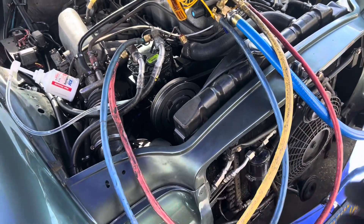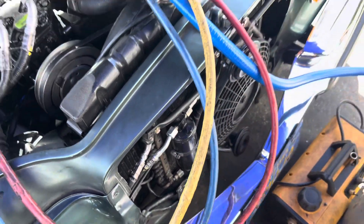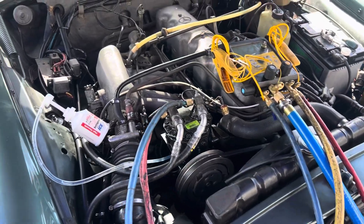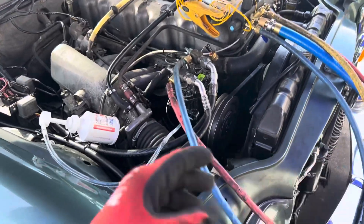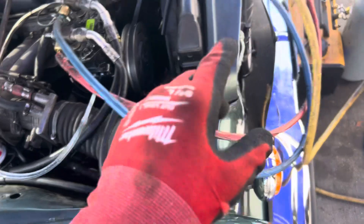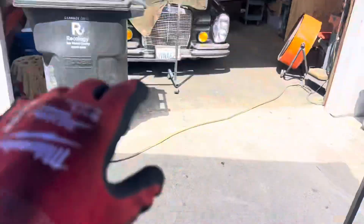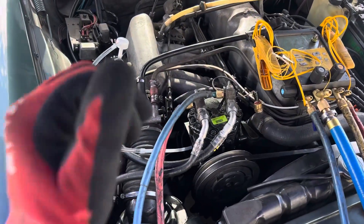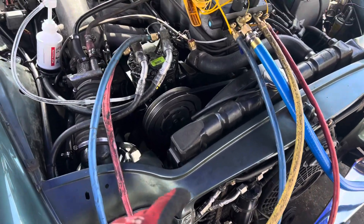That's from the guys who contaminate the system before and leave it in there. When you cut open the old receiver dryer it's all filled with rust crumbs on the inside that plugged up the expansion valve, caused a restriction to starve the old compressor, and you end up with this - because of the guys who believe 20 minutes of vacuum is going to take out all the moisture. Those guys screw up customers by leaving lots of moisture, and they become very expensive repairs, especially in some of these old classic cars with rare parts.